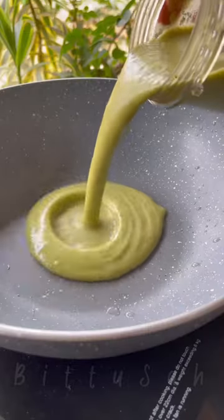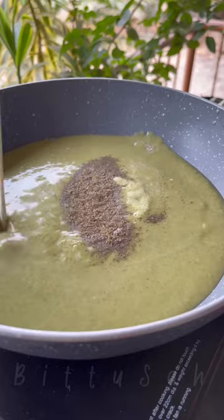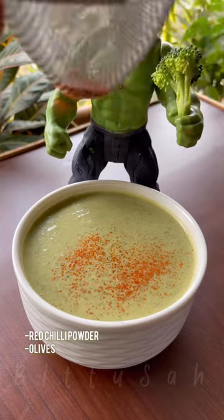And then again, we take the puree in a pan. We add salt and pepper. Add a little cream — the cream is completely optional. And then we boil it well. Our broccoli soup is ready.